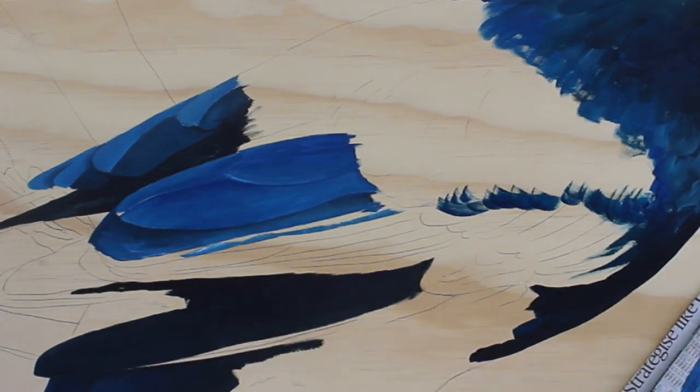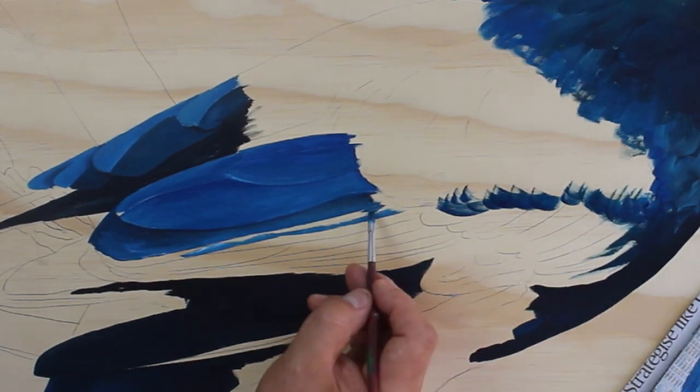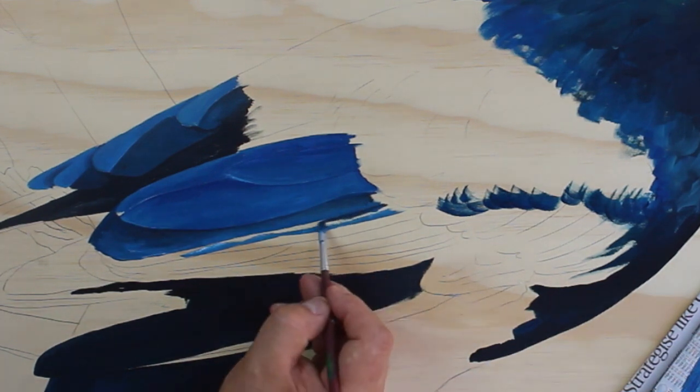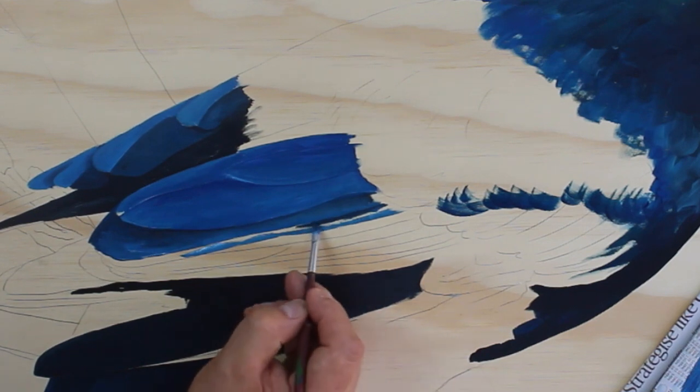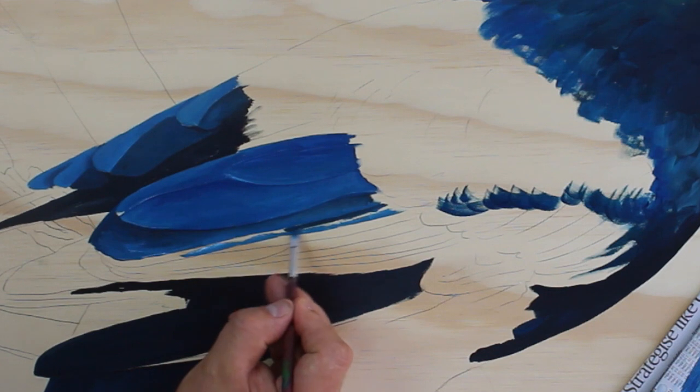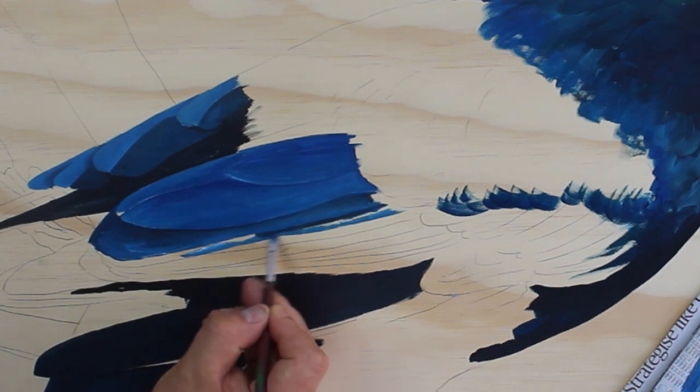I'm keeping the painting in a stationary position for the video, but I would normally keep my position the same and just rotate the painting around. That makes it easier to access all the different sides.